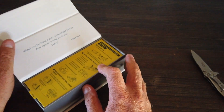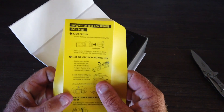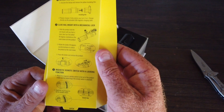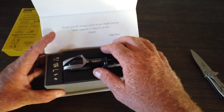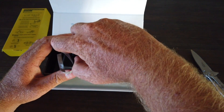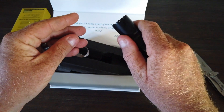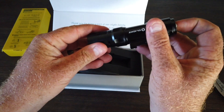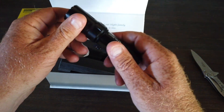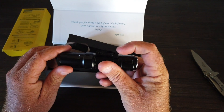Nice box. Here we go. There's just a little leaflet showing you how to operate the flashlight. Let's check out the light itself. Feels nice and smooth. It doesn't have the feel of the S1R Victon 2 that I reviewed — it's a very smooth light. There's the M-LOK system.